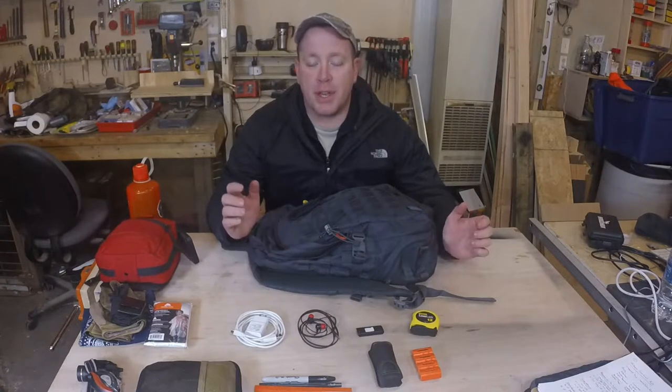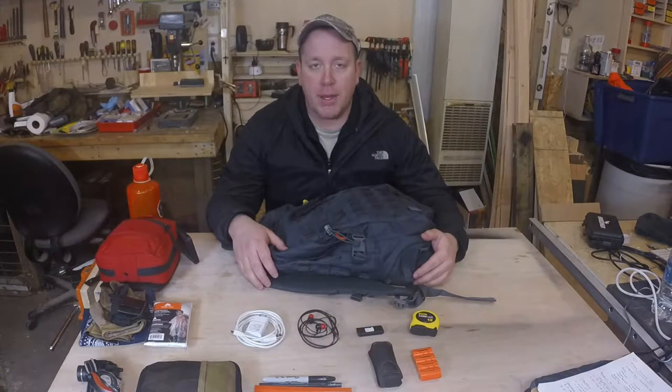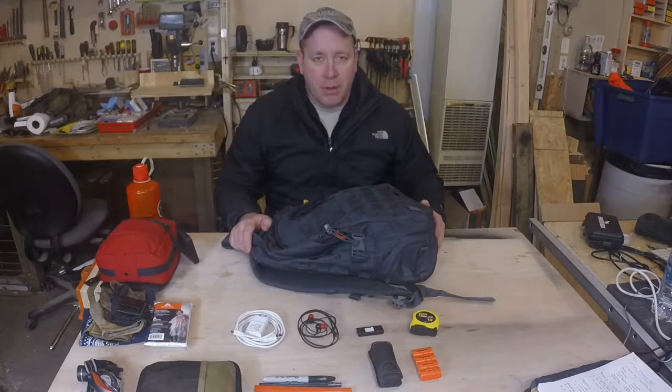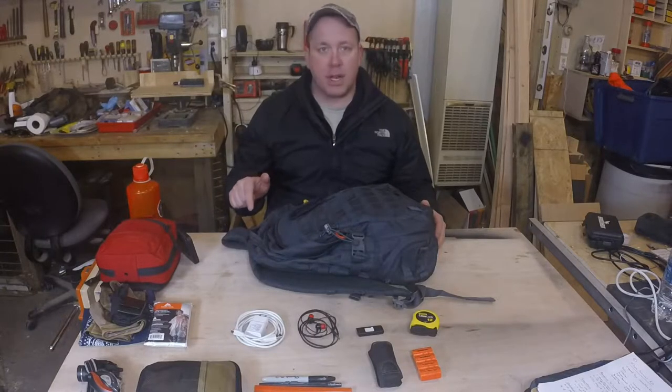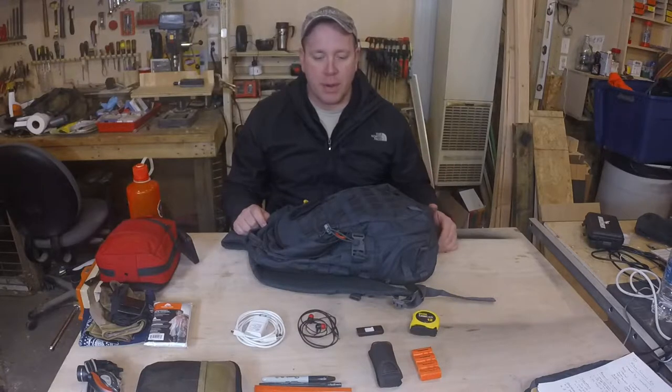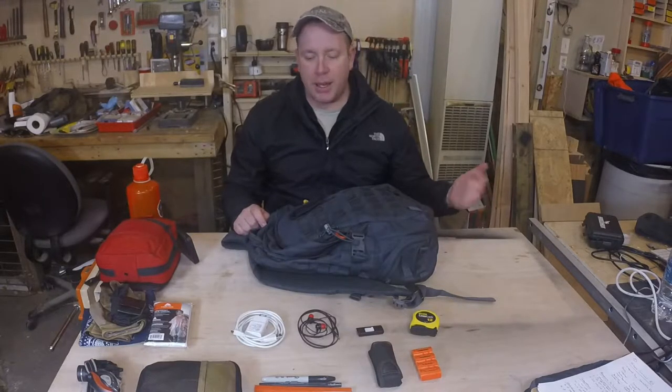Hey YouTube, this is Hobbyman360 and today I wanted to share with you my EDC bag. This video was actually inspired by a YouTuber by the name of CapTactical66. I'll leave a link to his channel in the video down below. He commented on my EDC video and I went and checked out his channel. He did an EDC bag dump.